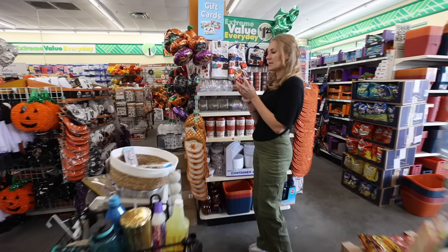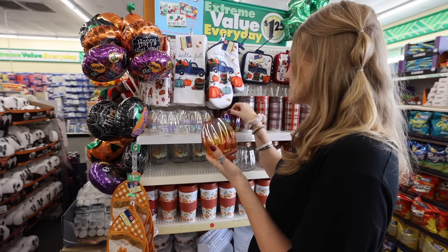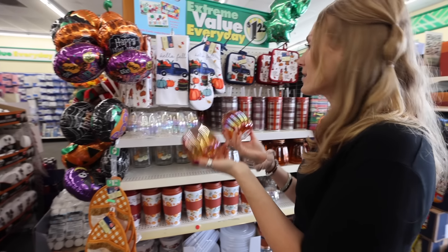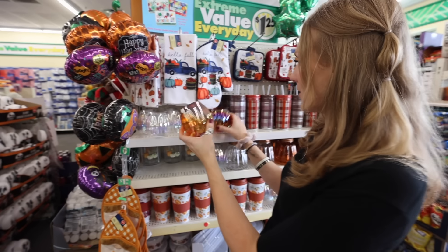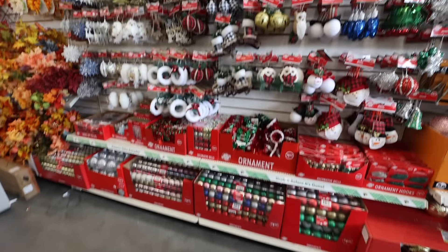This is $1.25 — what do we think of this Starbucks dupe? I kind of like this one, very pretty, great gift idea. Look at these little pumpkin glasses — aren't these cute? This is really cute. I'm not here for fall stuff, but I keep getting sucked in — it's so beautiful. They come in clear too. A or B? Let me know below.